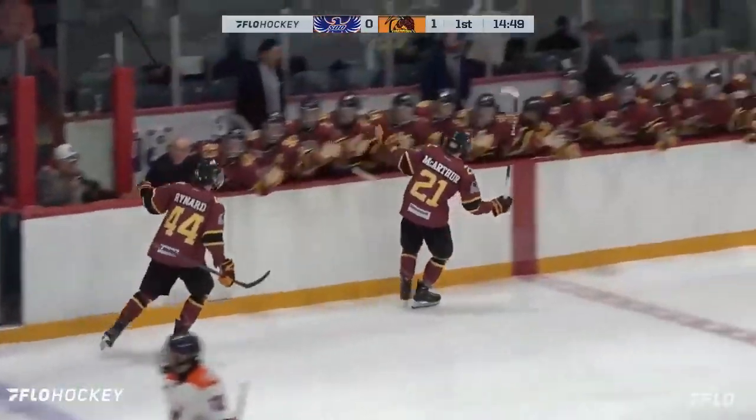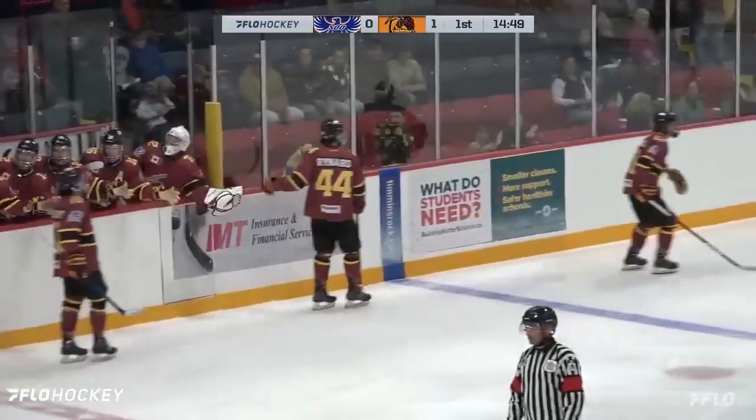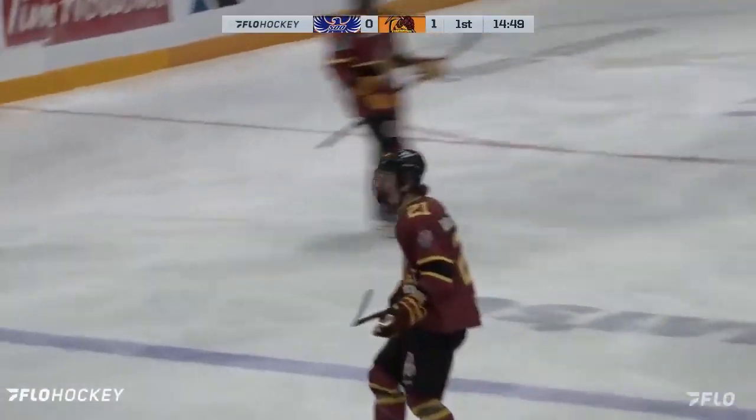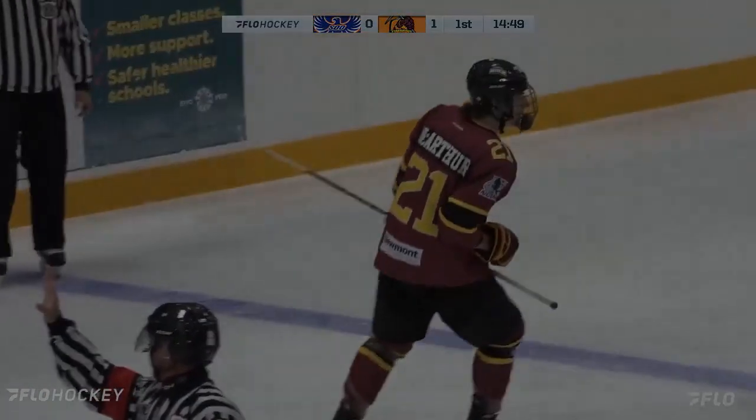And the fans are up — at the back, just over five in, two nothing Rock Jay. And what a beautiful individual effort by Mr. McArthur there.